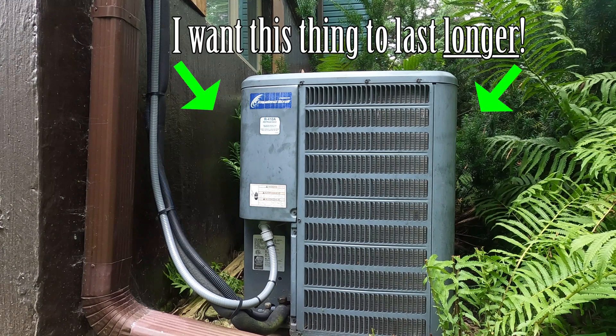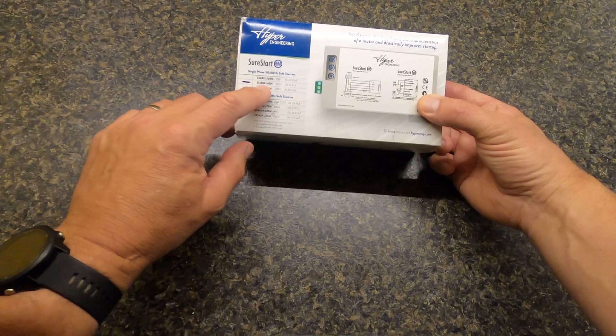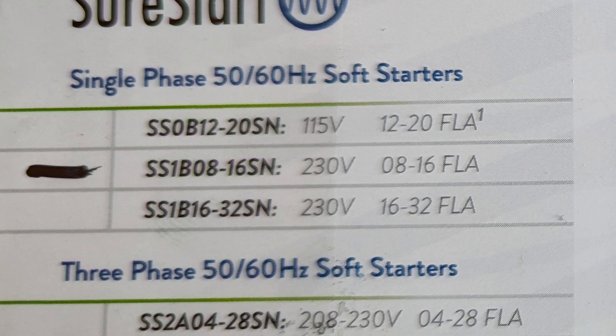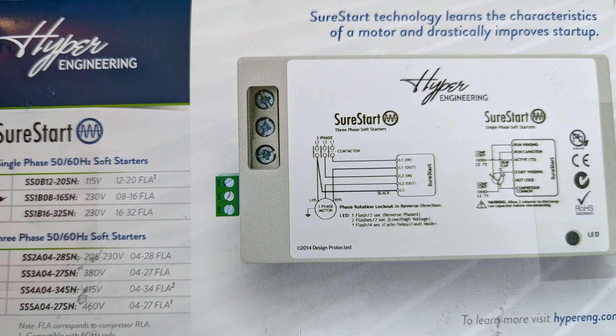Here's a conventional two-ton air conditioner, a Goodman to be exact, and here is a soft starter module that I would like to install. Not sponsored — Hyperengineering SureStart model SS1B08-16SN, the 230-volt single-phase model.